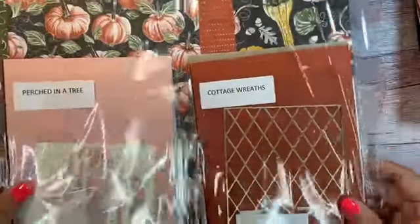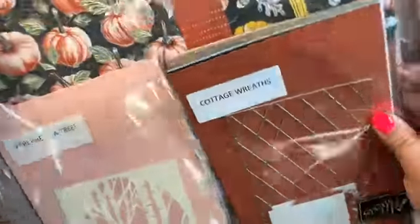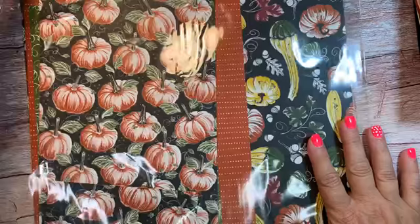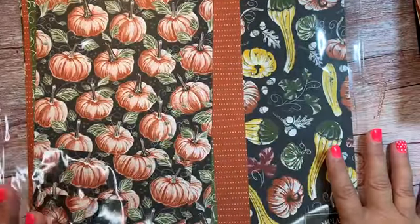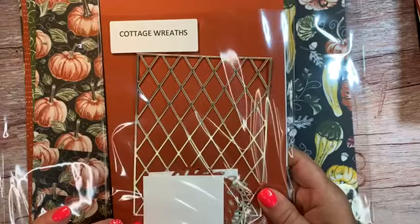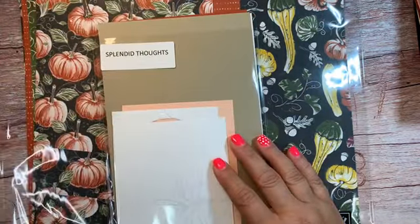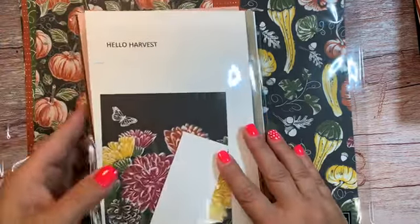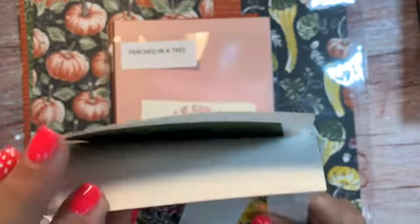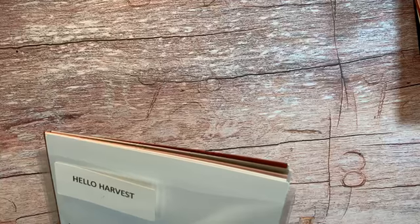Everybody got a packet like this when they came in. This is a half a pack of 12 by 12 harvest paper. And then in here are their card kits. Their paper is actually used because I cut all of the pieces that they needed to make their cards with, so what they get is the leftover pack. And then they also get these pieces. There were four classes and three cards in each class, so we focused on cottage wreaths, splendid thoughts, perched in a tree, and harvest hello. Those were the four stamp sets we focused on, and there are materials for three cards in this packet.